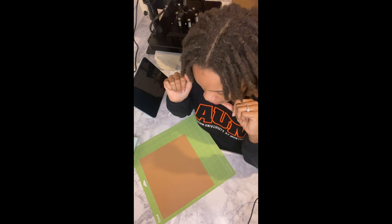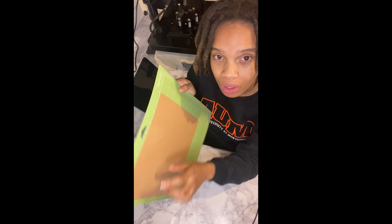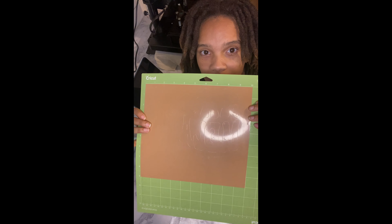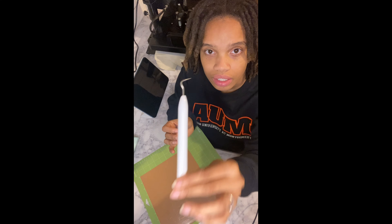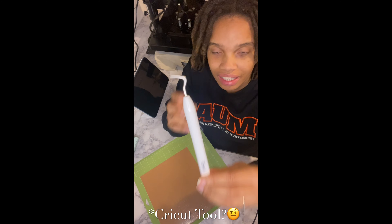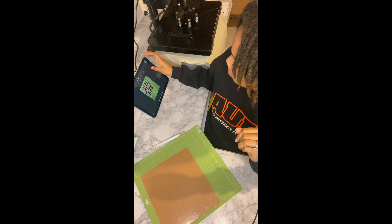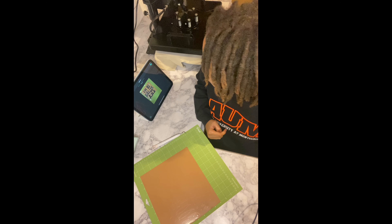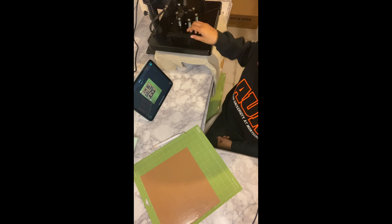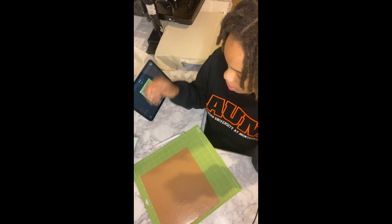Alright, that just came off the Cricut machine. I'm going to peel off the excess vinyl — there are some small little pieces and I'll have to take my time. I have my Cricut weeding tool to help pick up the vinyl. I'll use the design as reference so I don't peel off the wrong things. I also pressed my shirt to get all the moisture out and preheat it so it'll be ready for when I put the vinyl on. Let's get into it.